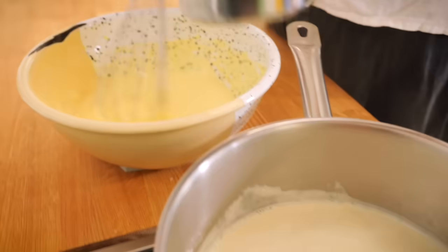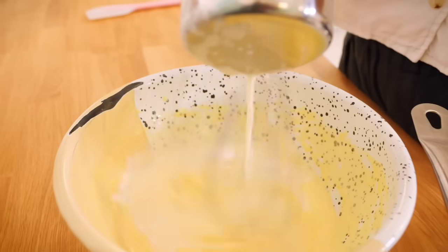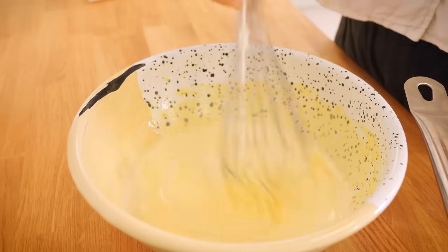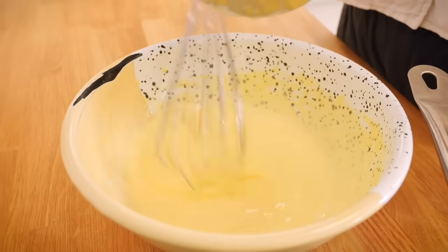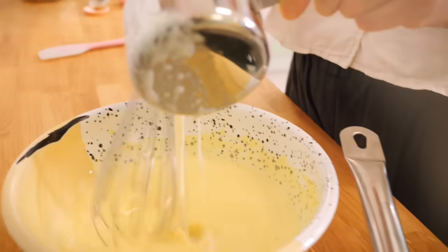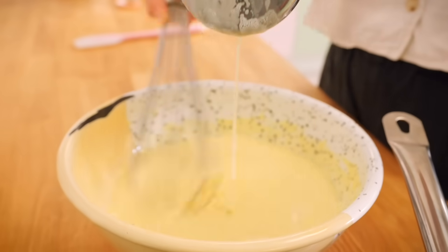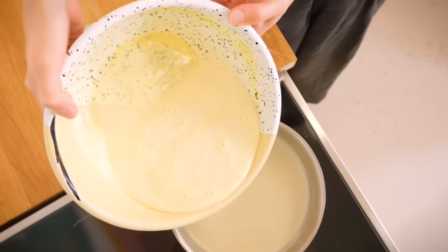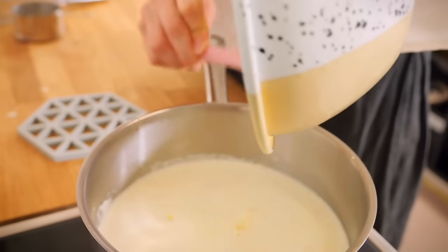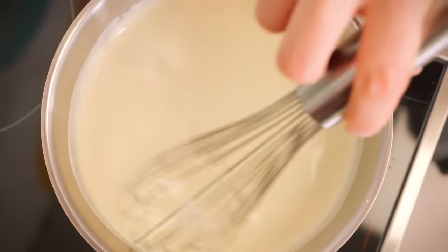Then you need to temper your eggs so they don't scramble. Do that by grabbing a ladle full of the hot milky creamy liquid and pouring it over the top of your eggs, whisking all the time. That brings the temperature of the eggs up closer to the temperature of the milk. Repeat that a couple of times so the eggs get nice and warm, then put the egg mixture back into the saucepan with the cream and milk and return it to a medium-low heat.